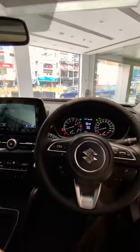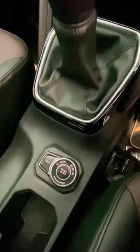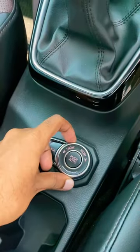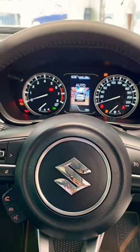Since this is the all grip or the 4x4 variant, you get this drive mode selector. There are four drive modes on offer: sport, snow, auto, and lock. The lock mode comes very handy and it's proven to be the most capable, because in lock mode the torque is equally distributed and balanced between all four wheels, which maximizes traction and gets you out of tough surfaces.